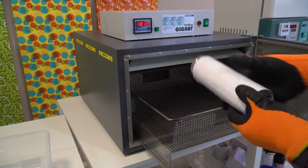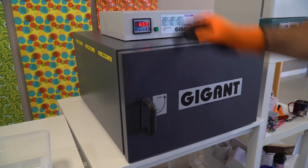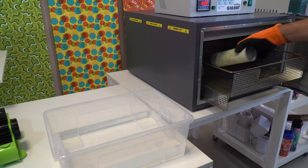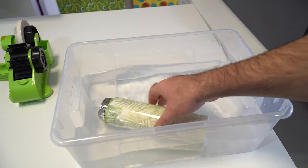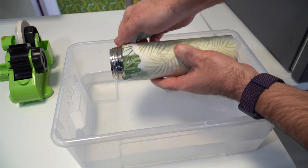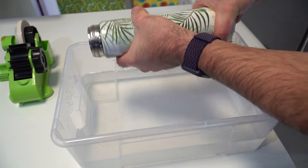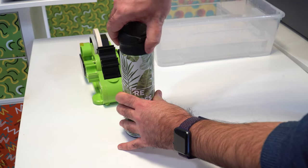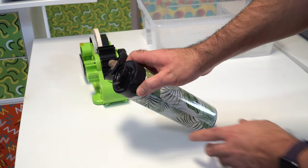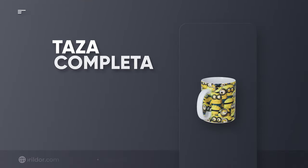Pop it in the oven and sublimate for 7 minutes at 180 degrees. When the time is up, cool it using a fan or a warm water basin. Remove the plastic and the paper, and there you have it!